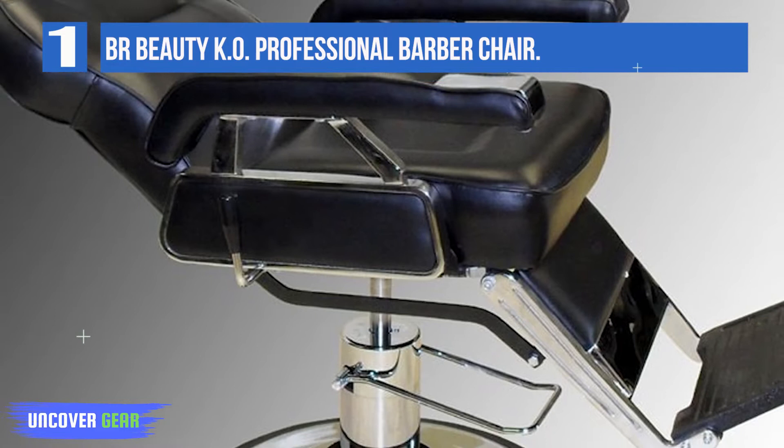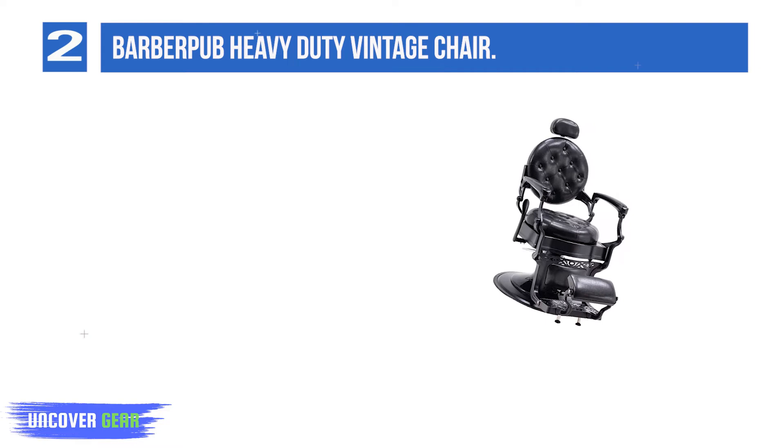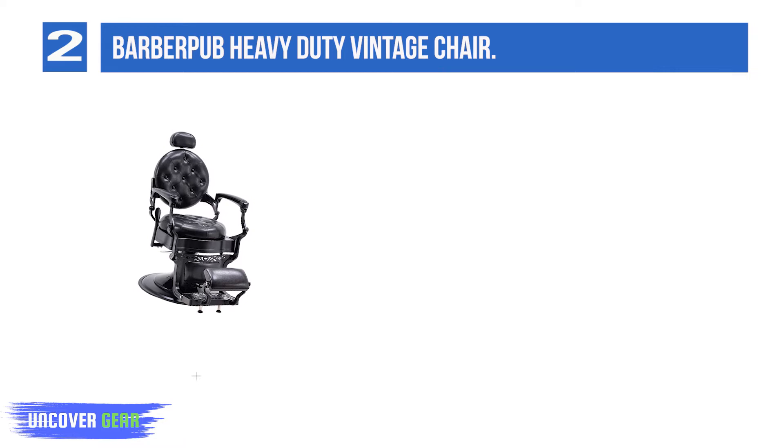List number 2: Barber Pub Heavy Duty Vintage Chair. There's a lot to like here, so let me break it down. To get it out of the way — this thing is beautiful. It steals the show in a barber shop and it's the kind of thing that creates buzz after folks leave.